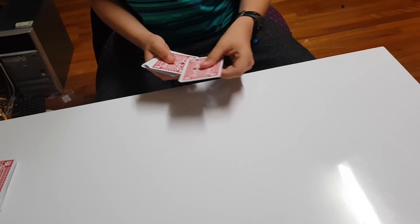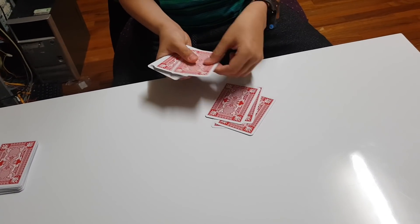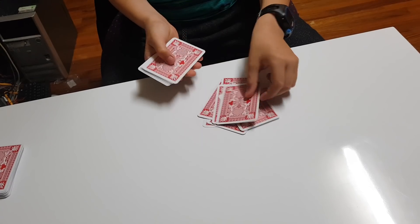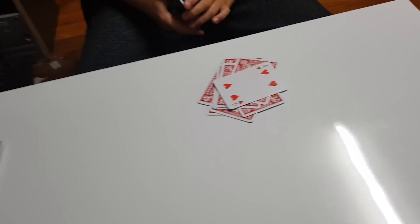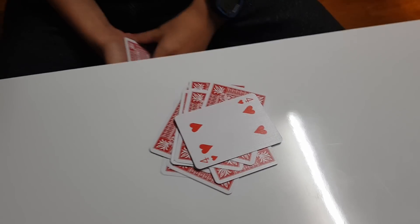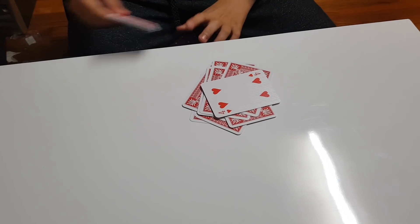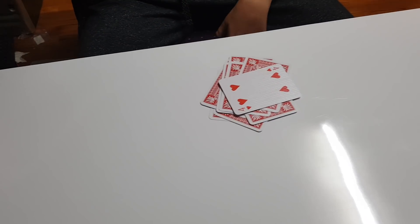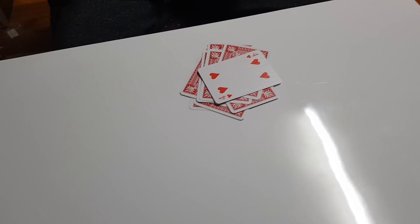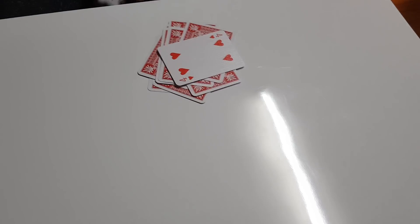Now turn the deck upside down and count ten cards: one, two, three, four, five, six, seven, eight, nine, ten — and the eleventh card is the card that was picked. For some reason it works every time; mathematics is how it works. Anyway, there's a trick for you — thanks for watching, like and subscribe, bye!